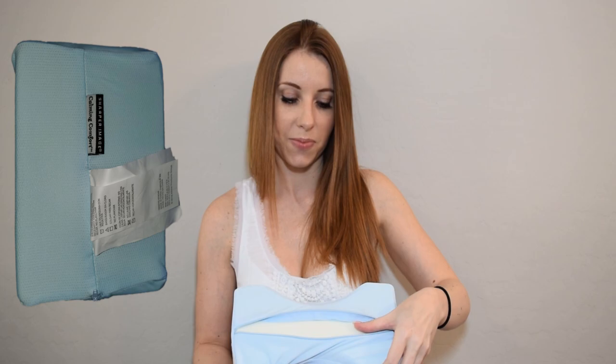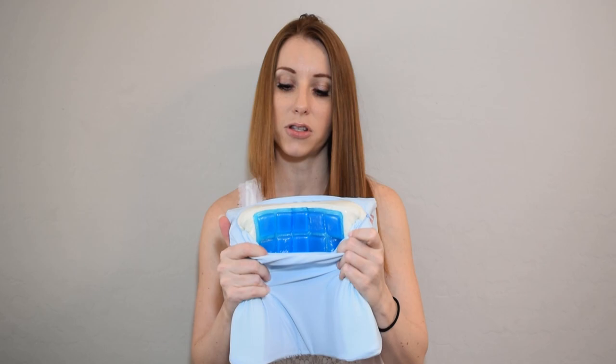The fabric is polyester and spandex — it feels very nice, a little silky smooth. Open up the zipper and you have memory foam inside, plus some cooling gels, which is the cooling feature. That other pillow did not have that, so I'm definitely excited to try this one. Just touching and holding this pillow right now, I can already feel that cooling aspect.